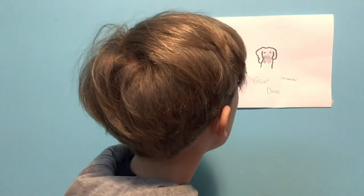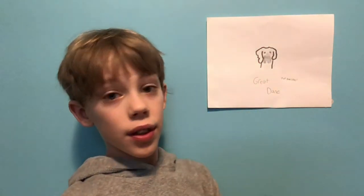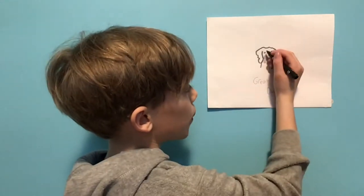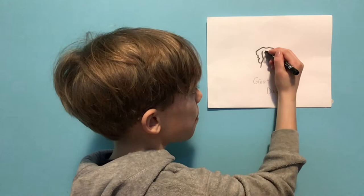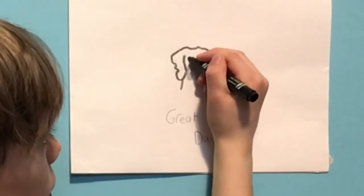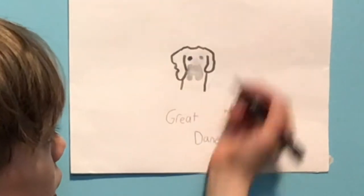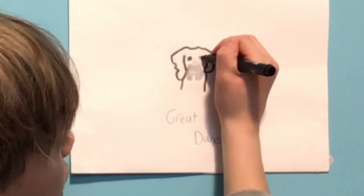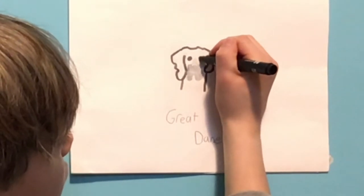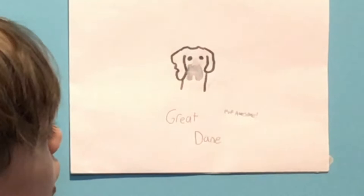Then we'll do the eyes. You don't want to do perfect circles, but if that's easier for you, you can. I have more of a down circle and then it curves up. So you can go down, curve up, and then fill it in. And then the same way for the other eye — down, up, and then fill it in.